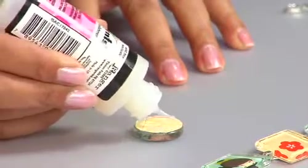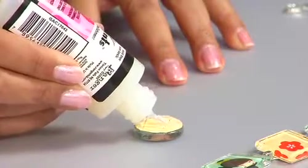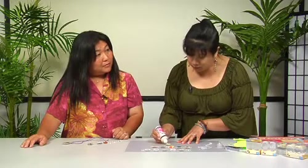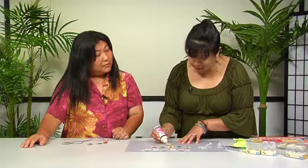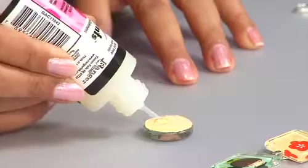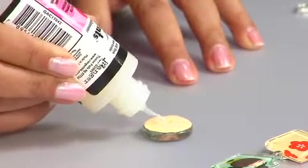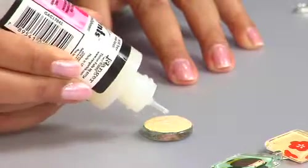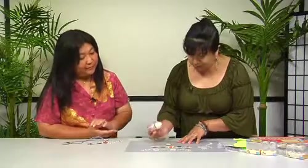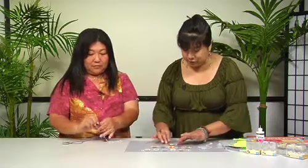Once the edges are done, fill up the inside to build a little protective layer of glossy accents on the back. This will take anywhere from two to six hours to fully dry, depending on humidity. Since this is the back of the pendant, bubbles don't really matter, but you can always pop them out with a little pin.